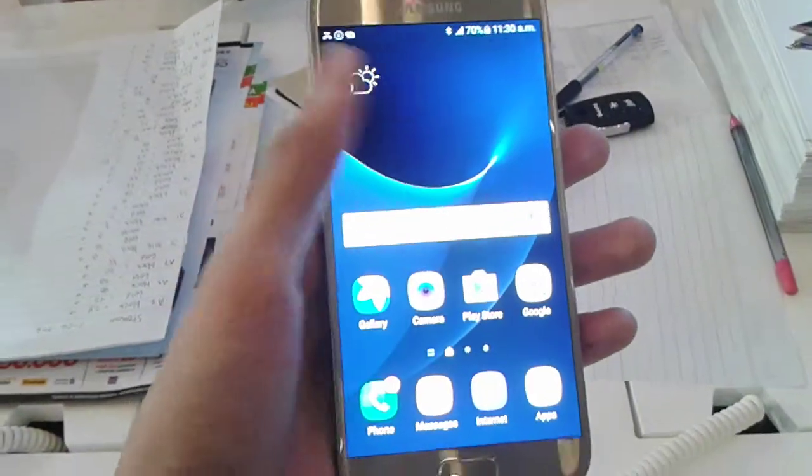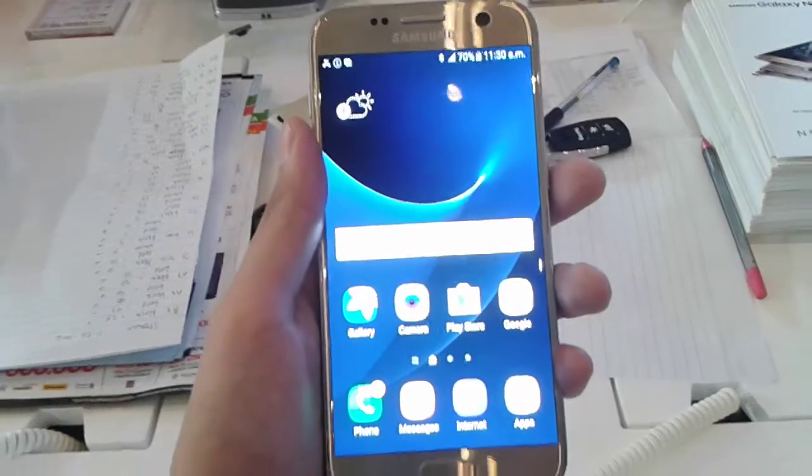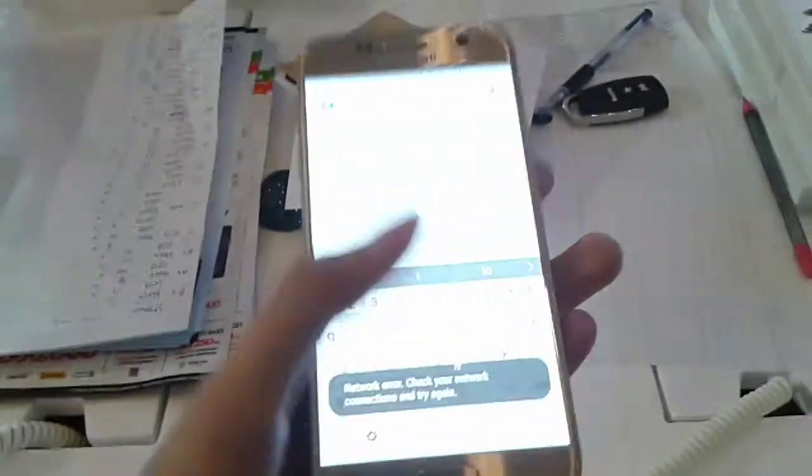Moving to the software, the Galaxy S7 runs Android 6.0 Marshmallow out of the box, with Samsung's TouchWiz UI on top.